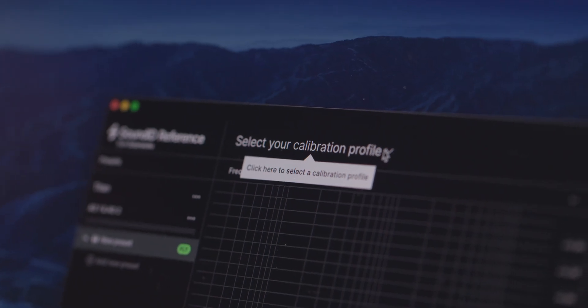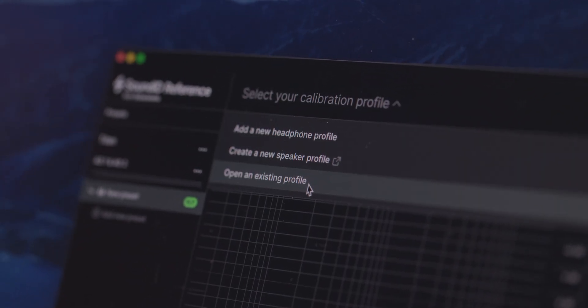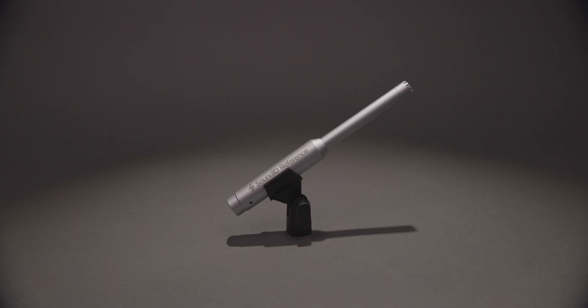No matter what speakers or headphones you use, SoundID Reference will be an essential part of your mixing toolkit. Having full confidence in what you're hearing is the first most important step in making decisions in your production and your mixing.